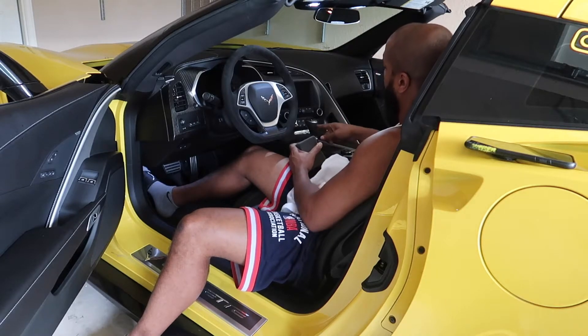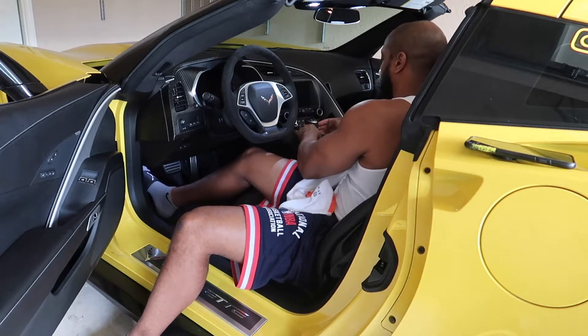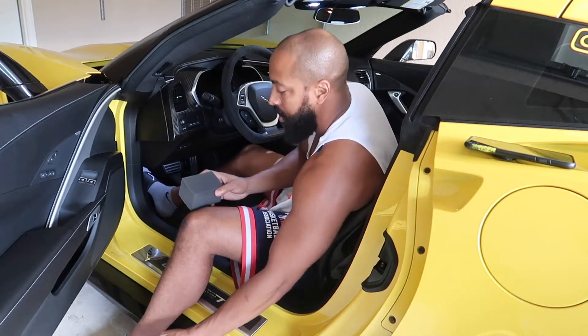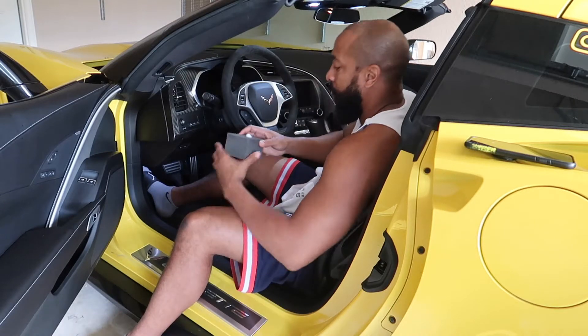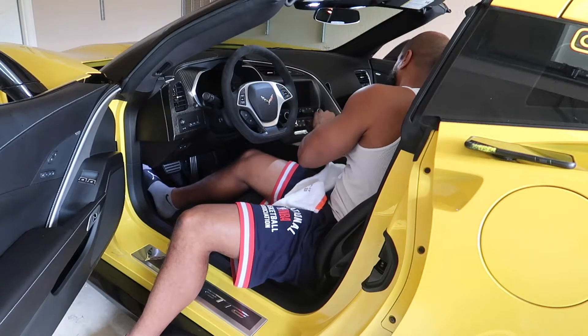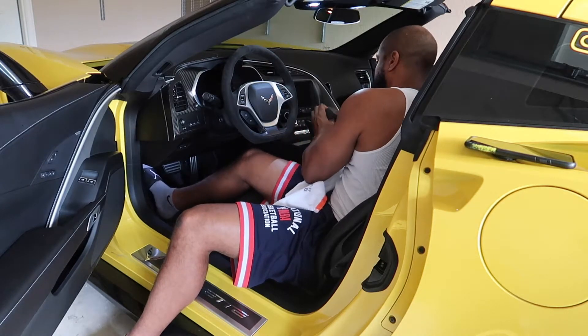I also have a stick shifter — let me see if I got enough product on there. I have an Alcantara shifter too, so I'm just going to clean it out the same way.